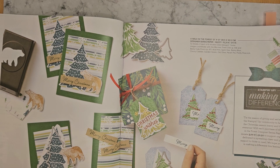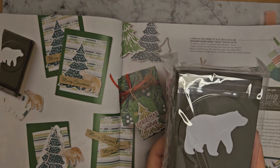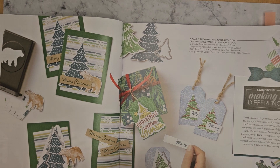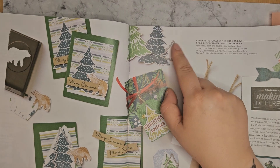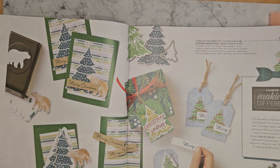I love this paper. I think it actually coordinates and works with the bear punch I've got from the Berry Cute Suite — I believe that will work, so it gives you an alternative paper. There might be a tree die from another suite that will work with it as well.